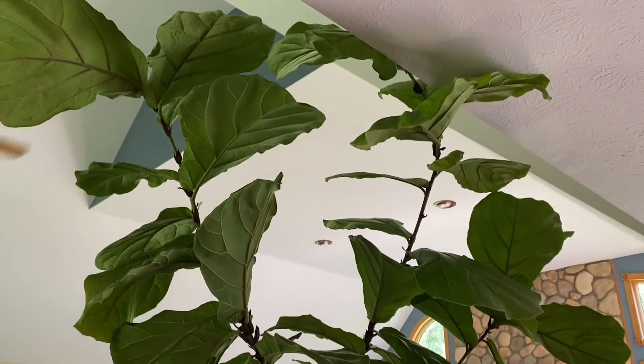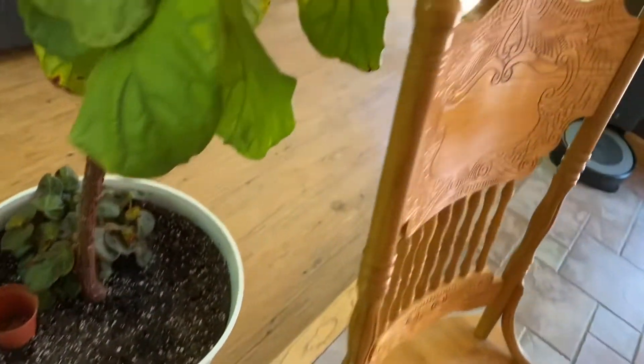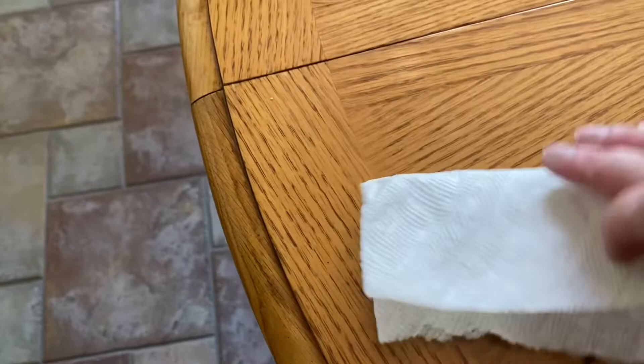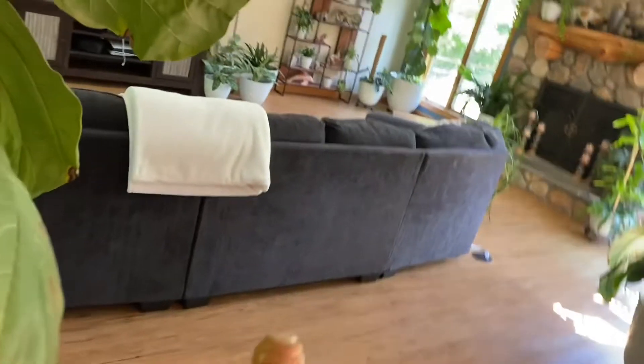Okay guys, so we actually had to move over to a step stool — I'm gonna get on this chair. We've got our rubber bands, pruning shears, and our little band-aid. I like to tear a paper towel in half, fold it, and then wrap it around the stem essentially like that.